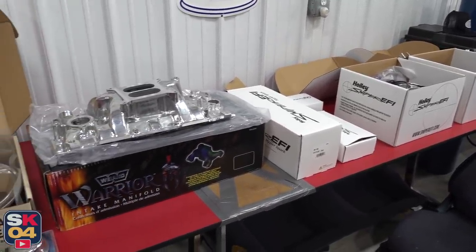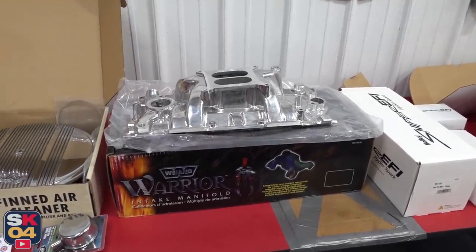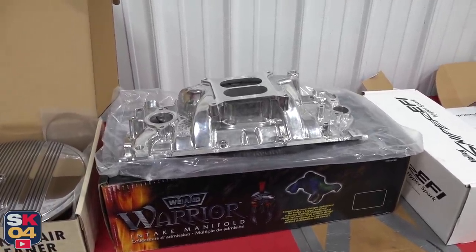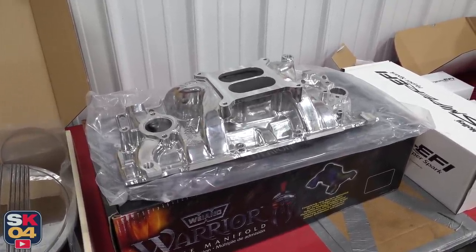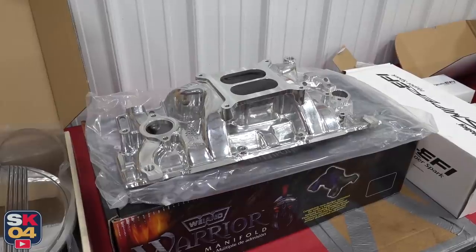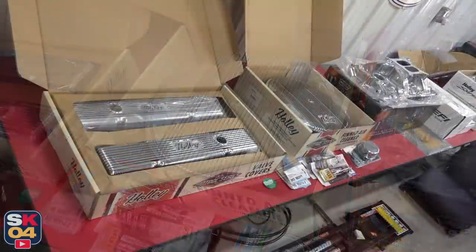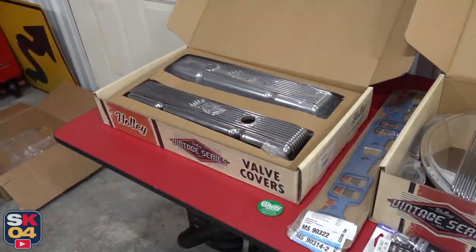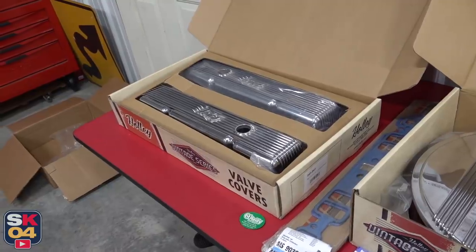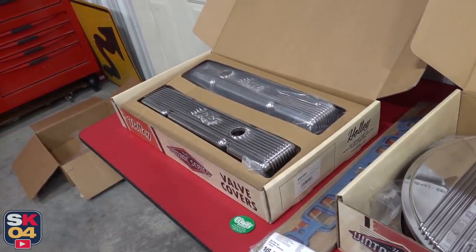Back to today's task — I'll also be installing a new intake manifold. This is a Weiand Speed Warrior and it's just awesome looking. I opted for the polished finish because I'm going for a more shiny chrome-themed engine bay. These valve covers are especially nice. A lot of this is definitely dress-up, but it's going to add some important functionality, and I'll explain all of that later in this video.